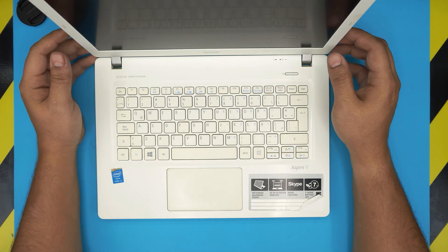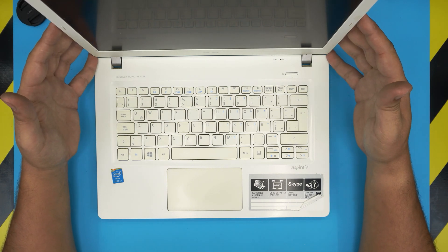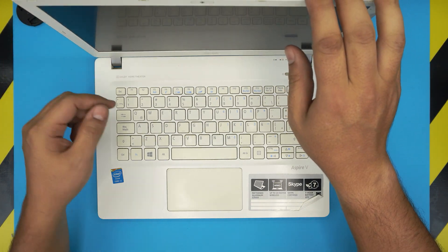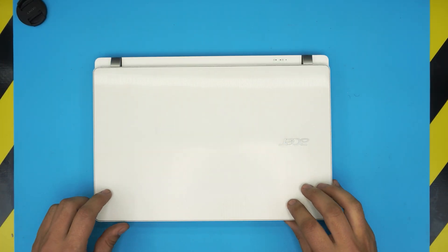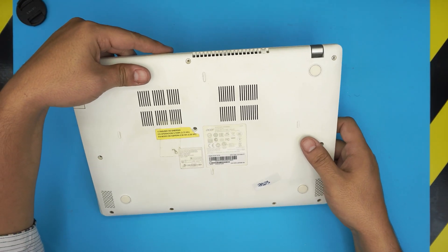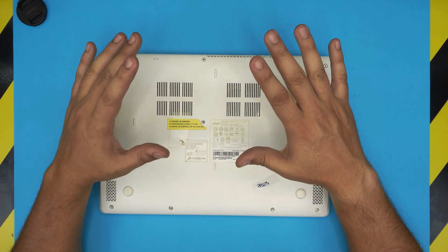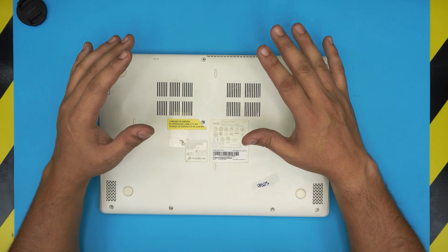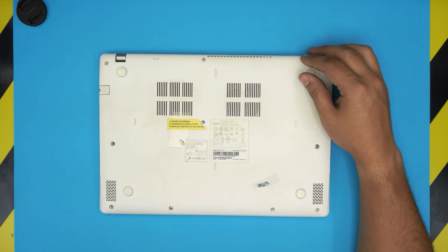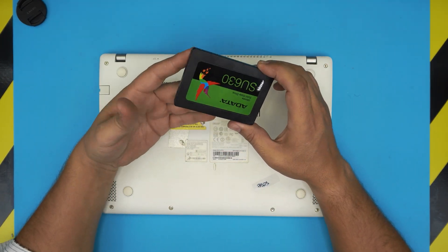Hello everyone, how are you doing today? I'm back with another video. Today we have an Acer laptop — this one is an Acer V3-371 series. The exact model you can find on the bottom sticker; it says model MS2392. In this video I'm going to show you how to open it up and how you can upgrade your mechanical hard drive to an SSD, which will boost performance by a big margin.